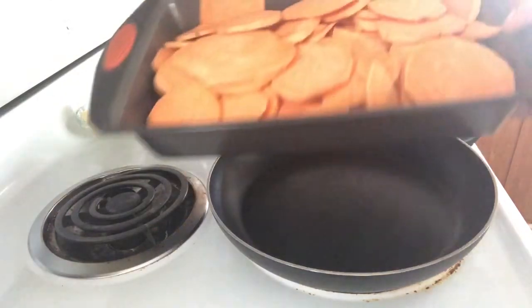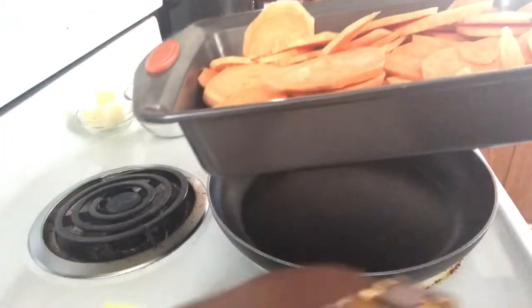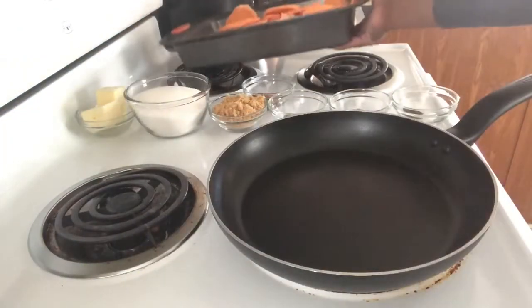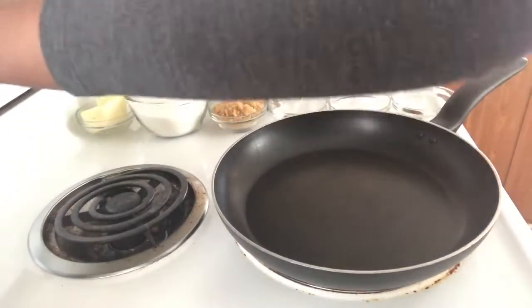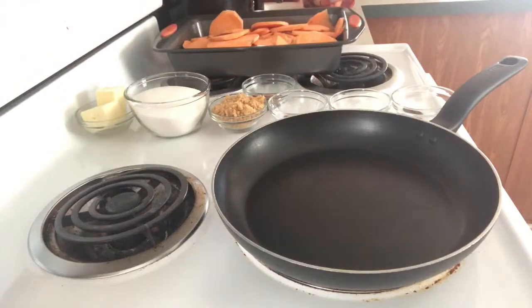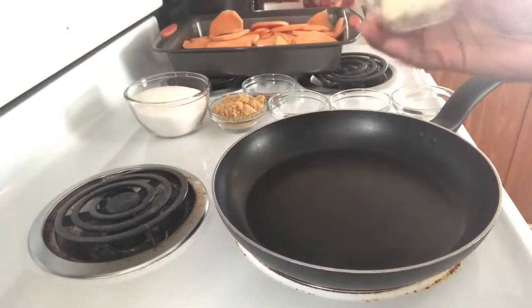I have sliced and washed my potatoes, so I'm just going to put those to the side. I have my oven preheated at 350, and I have a pot here. You want to turn your eye on low-medium heat.